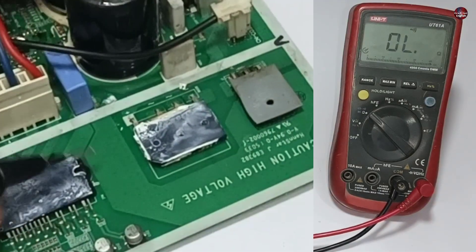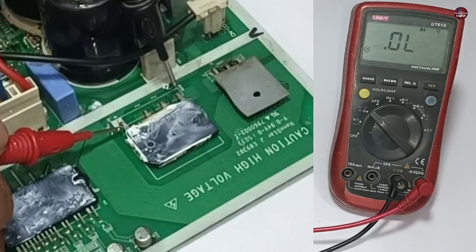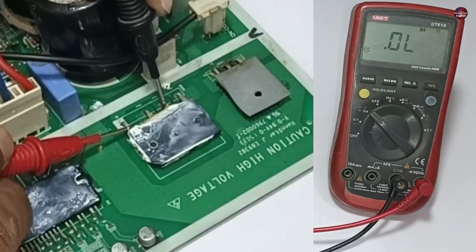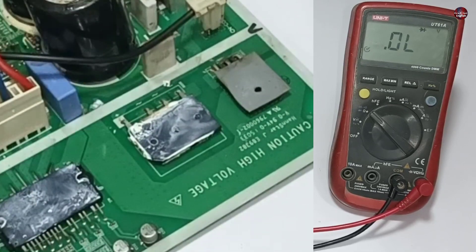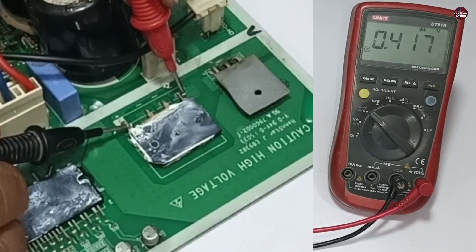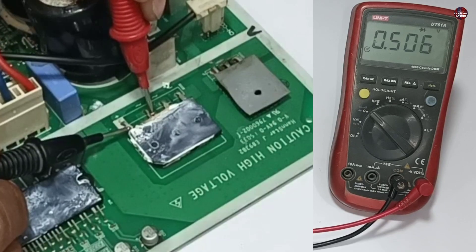I will test the bridge rectifier first. I will put the multimeter on diode mode. I have put the probes on the corner pins of the bridge rectifier. Now testing the next pins — the bridge rectifier is fine on this polarity. I have changed the polarity of the probes. The bridge rectifier is absolutely fine.